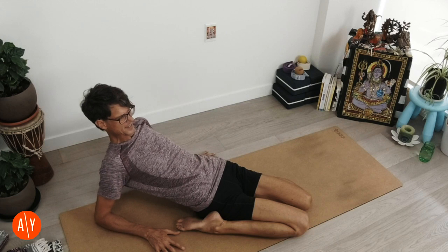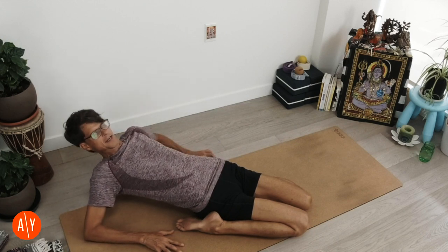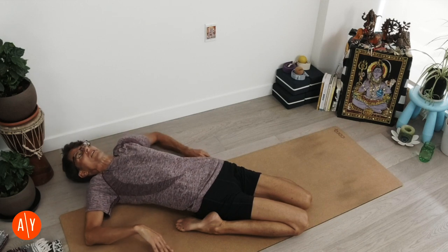Tone the bottom of your pelvis — tone your mula bandha. Move the sides of your pelvis in, left and right, front and back, and tone the muscles there slightly. Tone your belly with a little uddiyana bandha. Then move your elbows a little bit wider, and lower your upper body down all the way to the ground. You've got to move your elbows wide so that you can lower your upper body all the way to the ground.